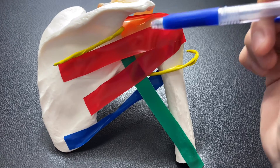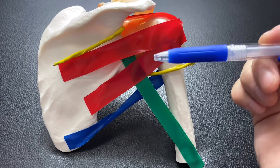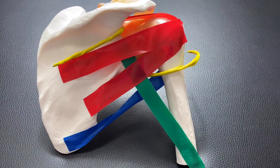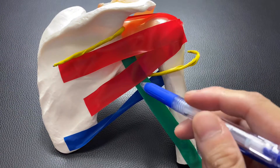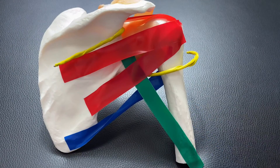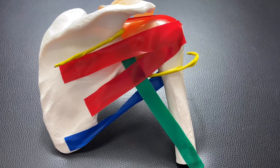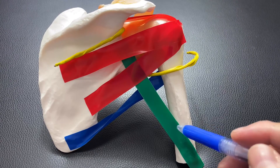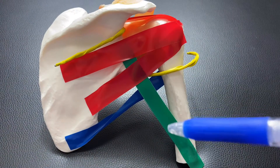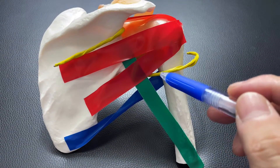Again: supraspinatus, infraspinatus, and teres minor. These muscles are very important. I'm going to talk about why these red tapes are important. This green one is the long head of triceps brachii. Triceps brachii is usually an elbow joint muscle, but the long head of triceps brachii attaches on the scapula — this is very important.